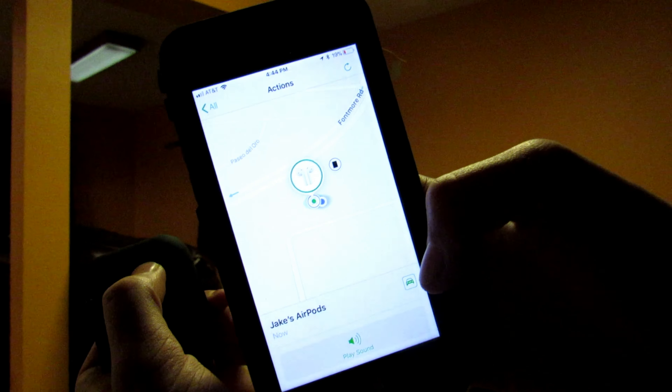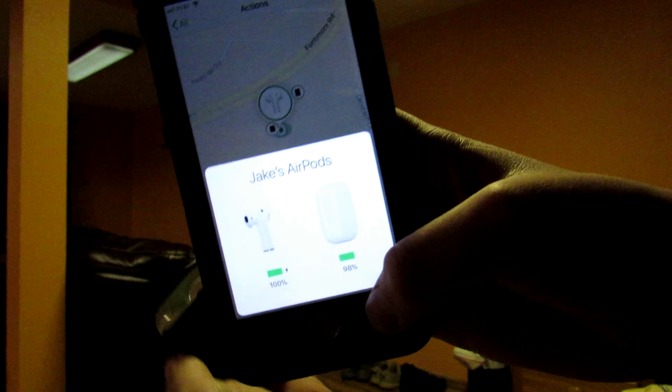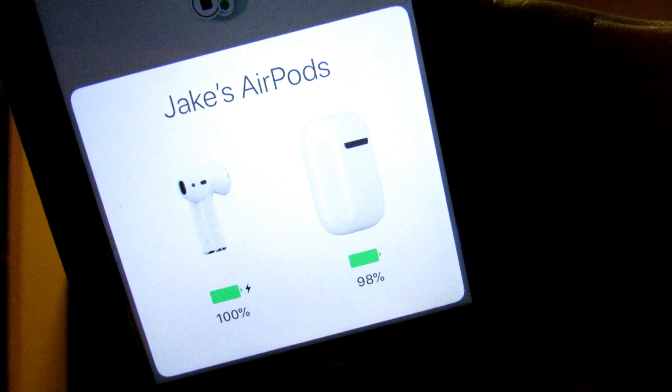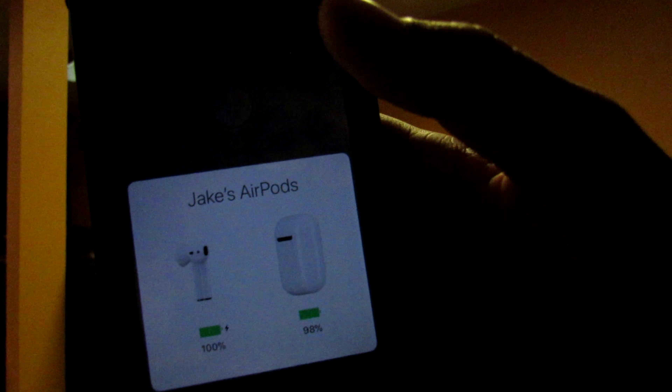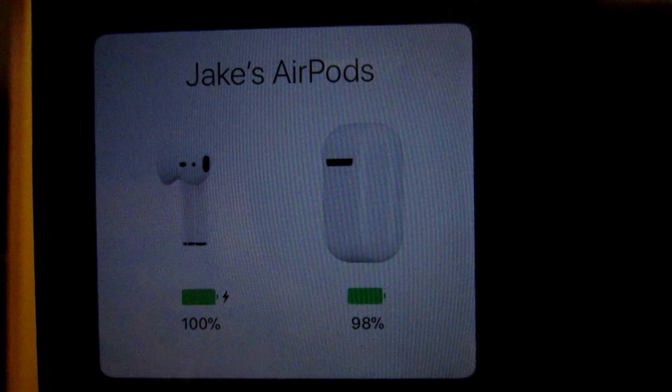Yeah, it works pretty well. Now look at this — when you open the case it will pop up on your phone at the bottom because it has the new W1 chip. It shows your AirPods percentage and the case's percentage, which is actually pretty cool, and you can name it whatever you want.